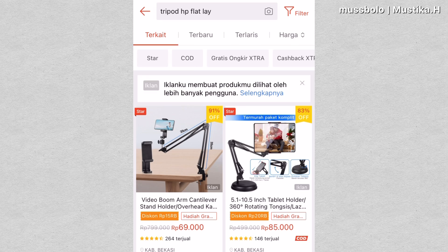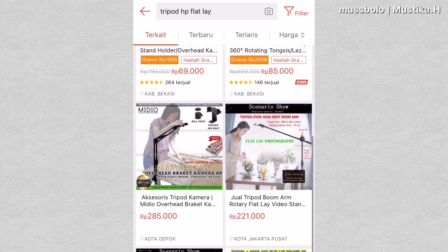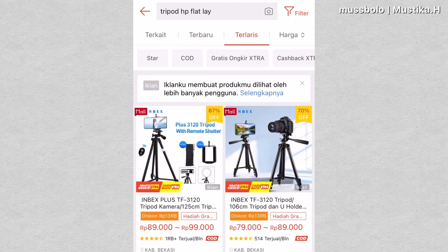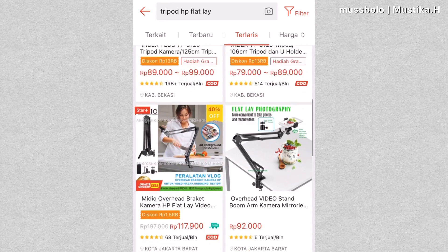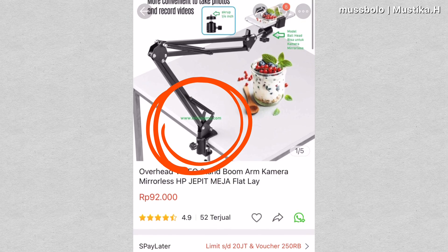Hello friends! This time I'm looking for a tripod to record a video unboxing or flatlay, so I need a tripod that can record from the top down. I was looking for a tripod, but after seeing one option, I realized there was a problem.